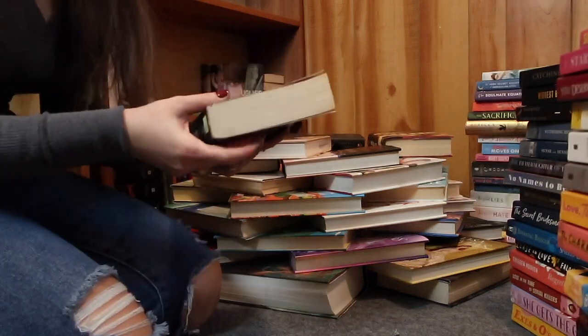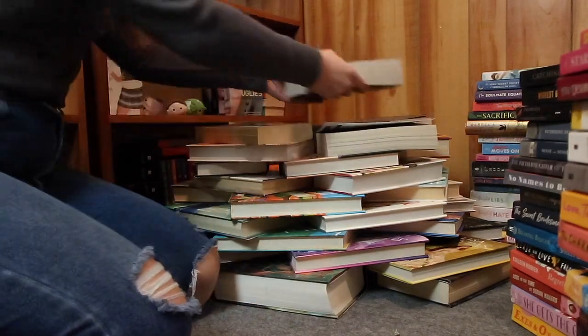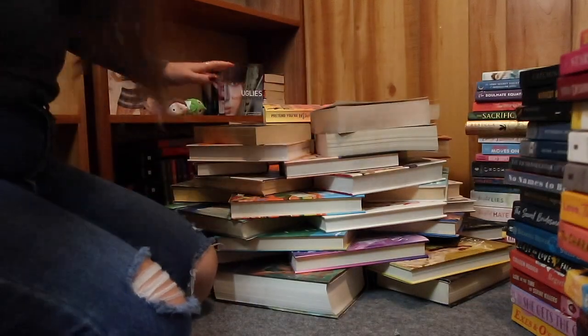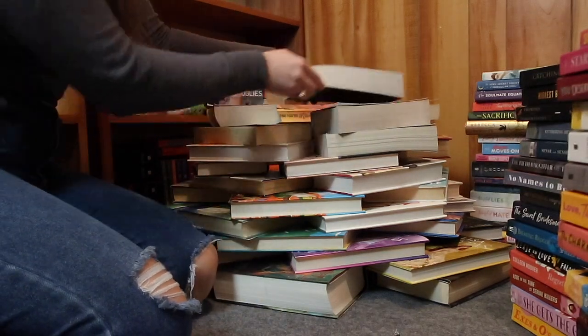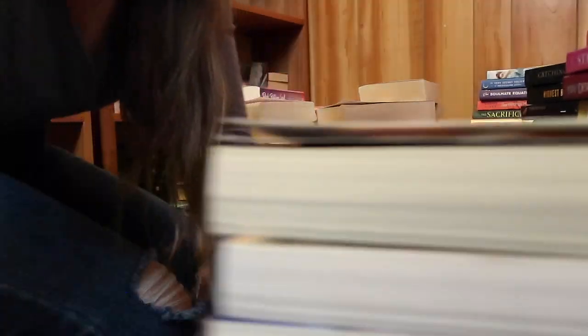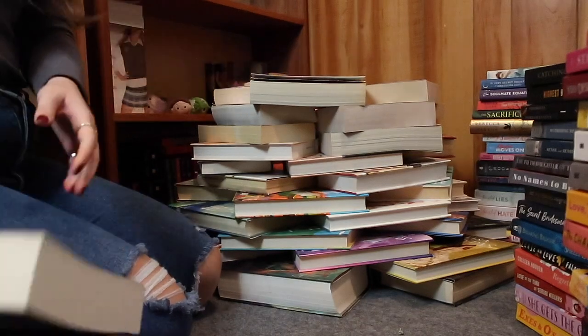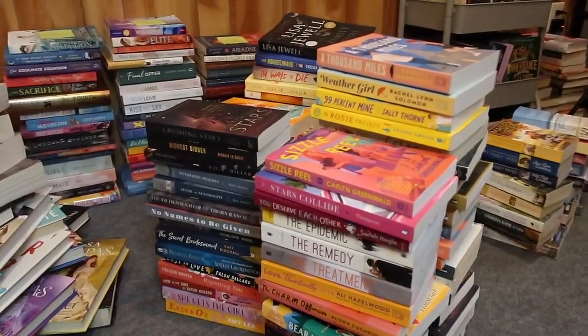That's it with that size hardback, so let's move on to some thicker paperbacks. This is getting harder because not all of them are the same thickness, and it's making it a bit uneven — like right there, that gap. That is all of the thicker paperback books I have. Now let's move on to the thinner, regular paperbacks.